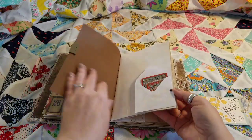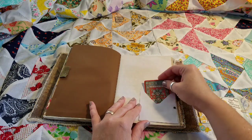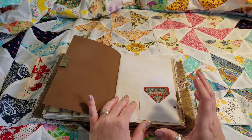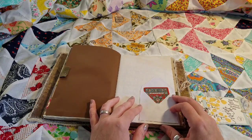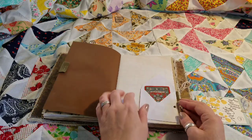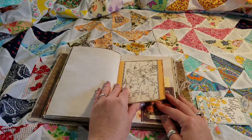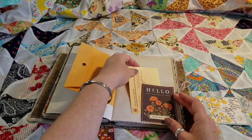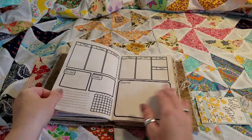This is the third monthly insert. There's a vintage playing card tucked in. All of this can be taken out if it's not for you — it's totally your journal, so customize and decorate it the way you want. I just wanted to provide some different ways you could do that. There are envelopes, tuck spots, and then you're into your monthly planner.